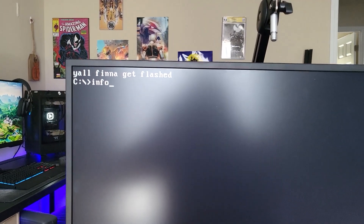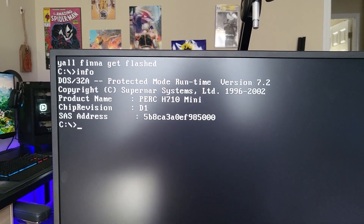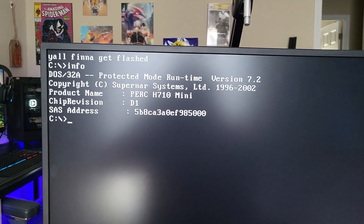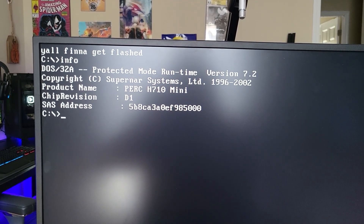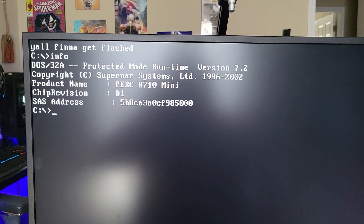So now we just run info and we have a PERC H710 Mini. I need to take note of that SAS address — good thing I'm making a video about this stuff. And then we can pretty much just hang out at our desk for a minute because we've got to go to the guide on that website I was talking about earlier.